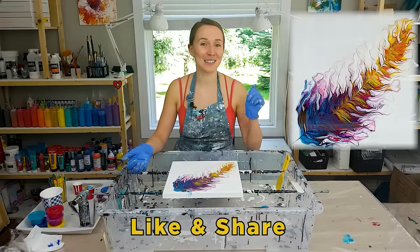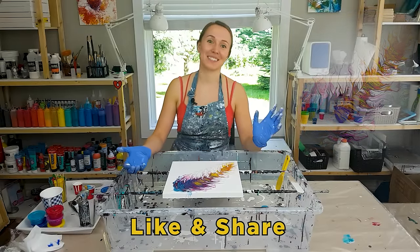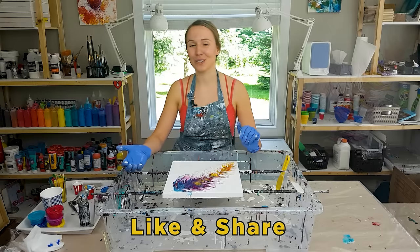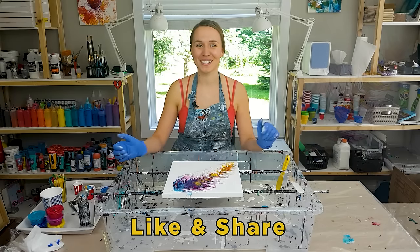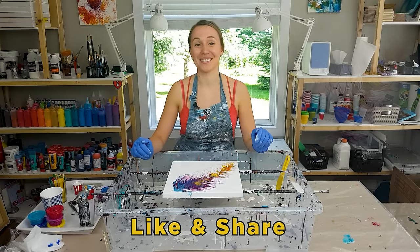If you enjoyed the video, please like and share, and if you want to see more videos where I share different techniques, supplies reviews, and all that good stuff, please consider subscribing. Thank you for watching and I will see you in the next video, bye bye!